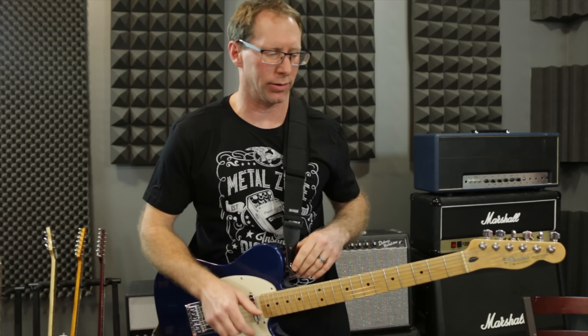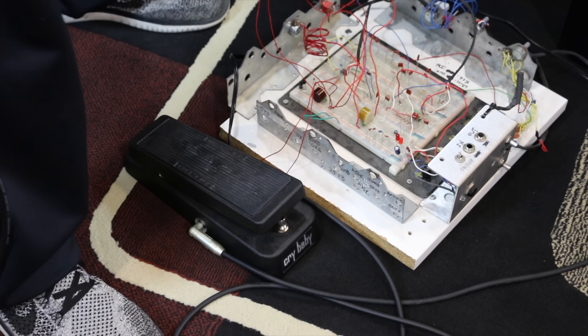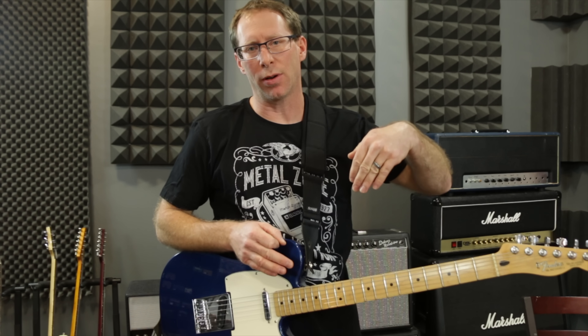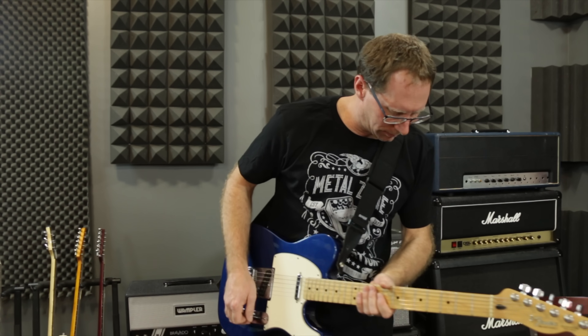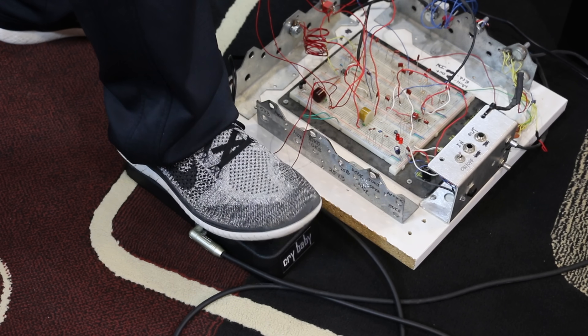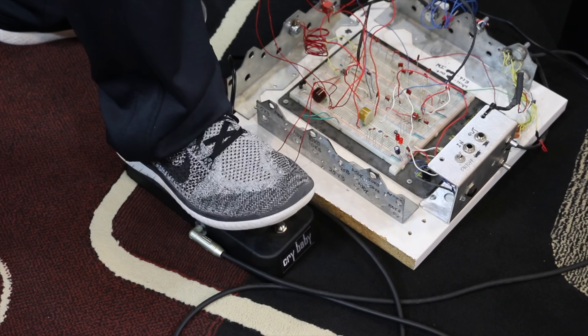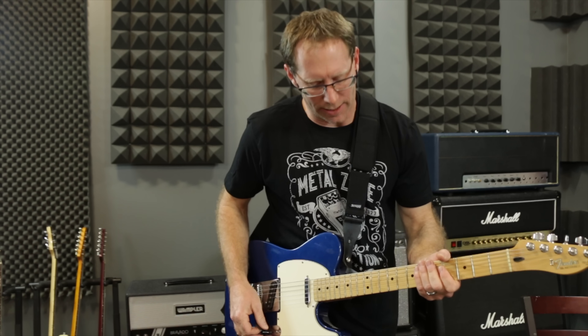All right, let's go to the yellow inductor. Now I have the yellow phasal inductor on one side of the switch and the stock on the other side. Let's start at stock and compare it real quick. Basically what you'll notice the most as I change these is the bottom and the top — you'll hear it to your ear a little bit more where it's kind of a different frequency. That's stock.